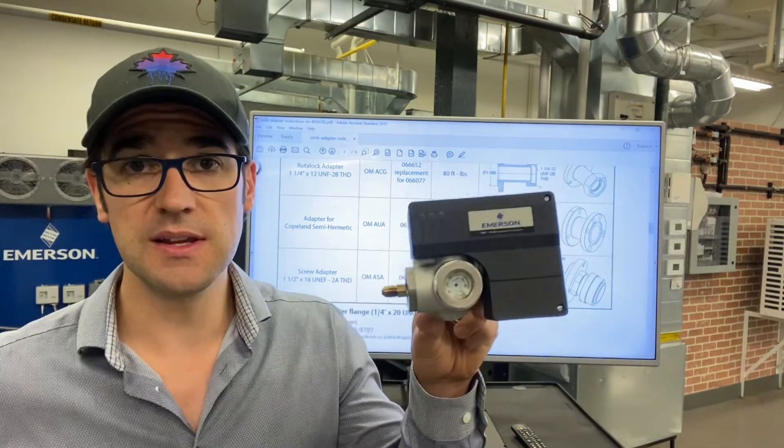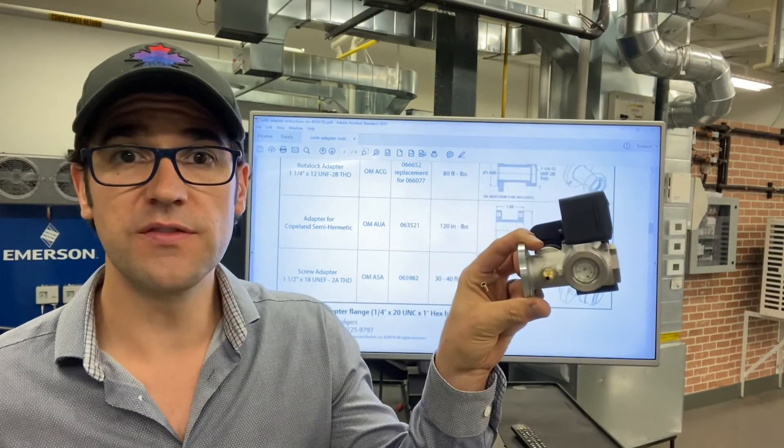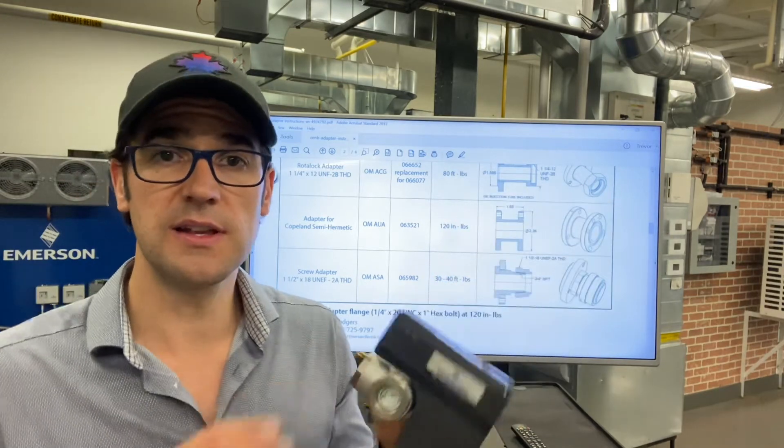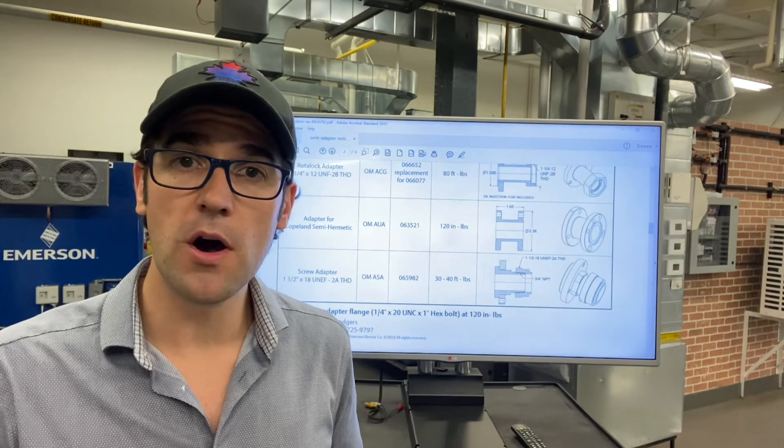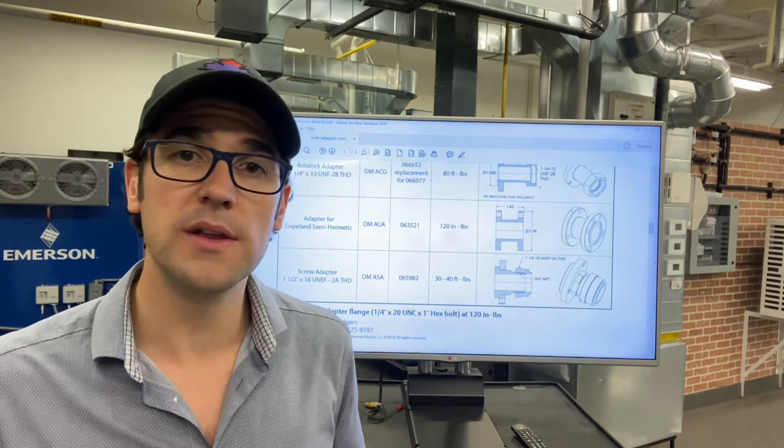So here's the OMC, the latest version. It's a two sight glass oil level control to make sure and monitor that there's the right amount of oil in a compressor.